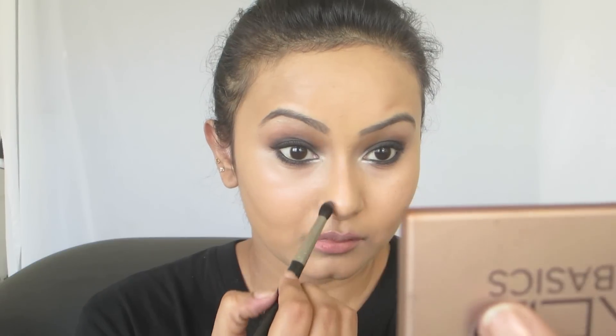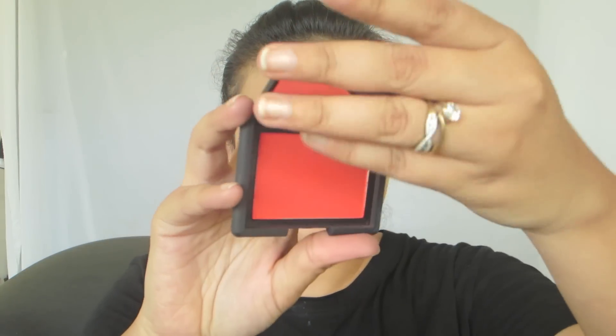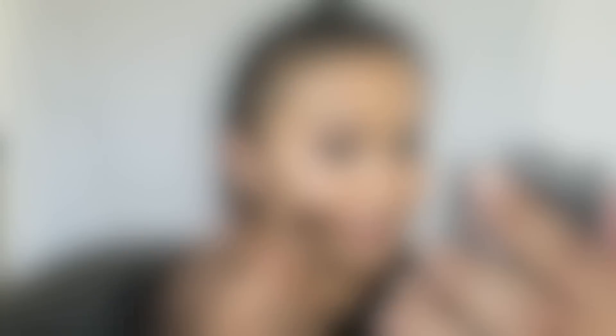Next I'm going to contour my nose a little and wear a blush. The blush I'm wearing is by NARS in the shade Exhibit A — it's a very beautiful coral-red. I'm somehow in love with this shade this season, so just a little bit since it tends to be very pigmented.